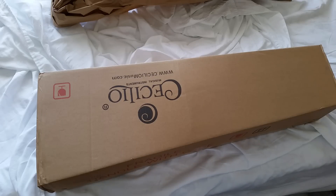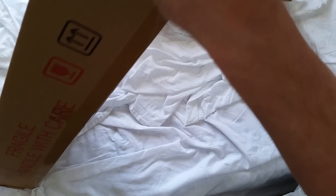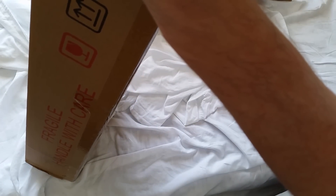Hey people, I just got this brand new Cecilio electric violin in the mail by UPS. Thought I'd do an unboxing video for you, even though I'm sure there are dozens of videos like this on YouTube already.